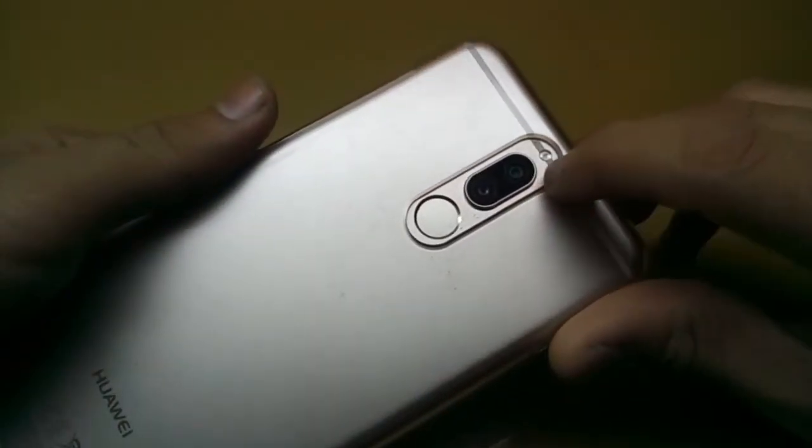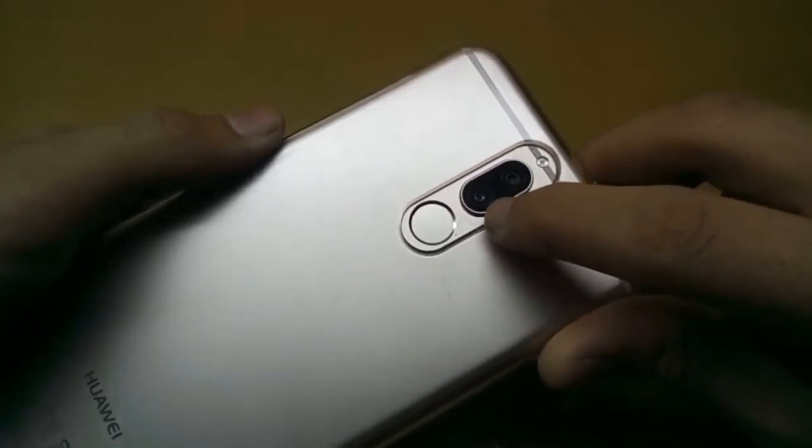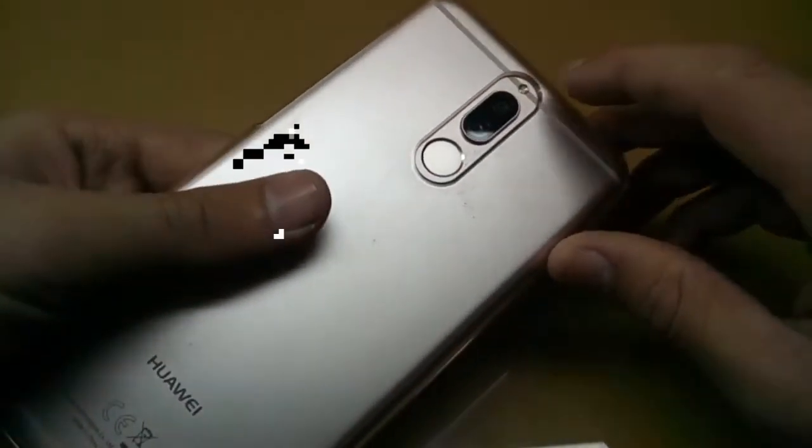Again dual cameras at the back — one LED flash, one for blur background and one for wide picture — plus one sensor and the fingerprint.